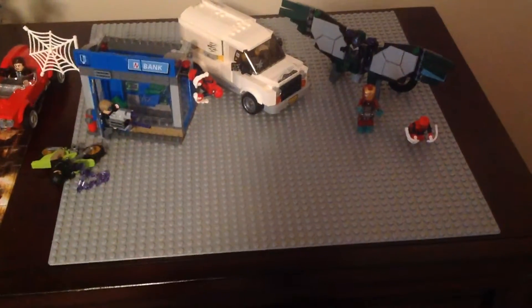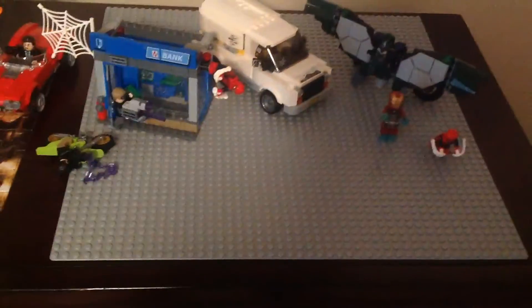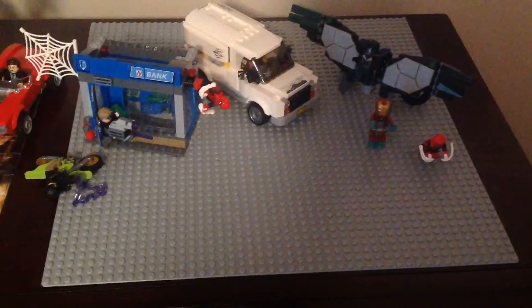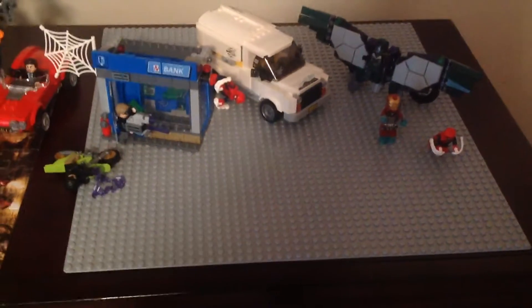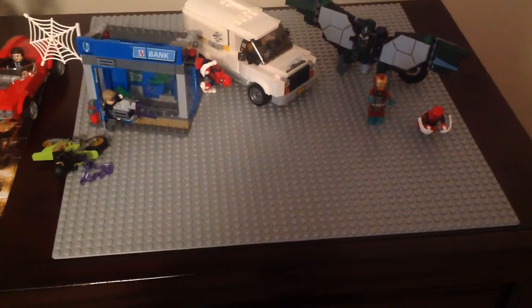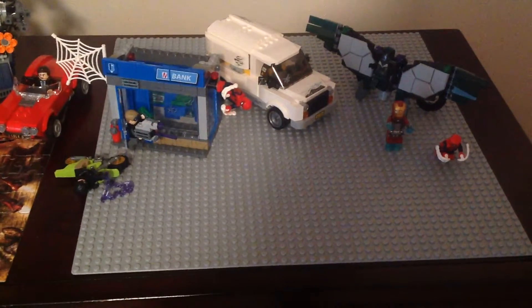Thank you guys for 104 subscribers, I really appreciate it. I finally got the base plate and the Dawn of the Iron Doom set. I'll reveal it on a livestream since this video is already running long.